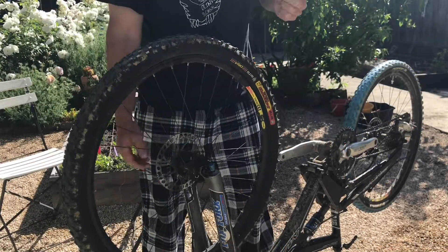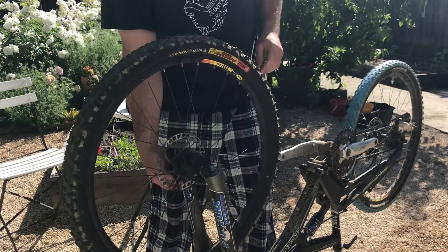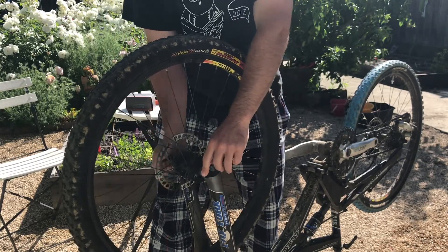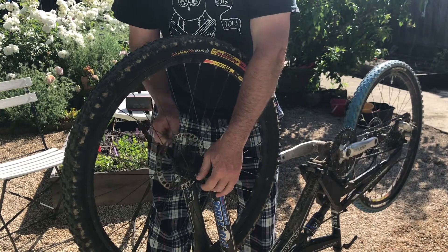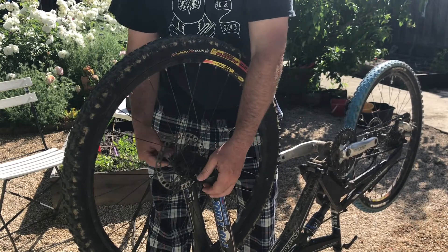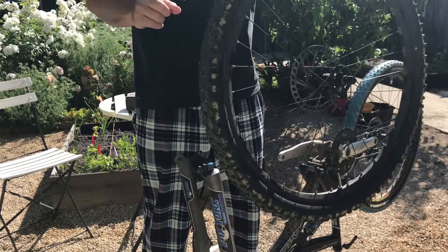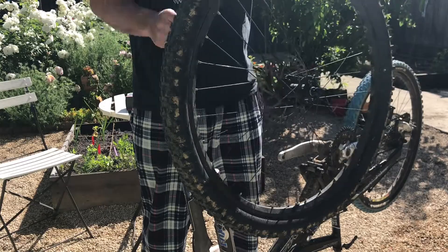The first thing we're going to do is take off the bike tire that we are going to replace — the one that is flat. So I'm going to open the quick release and turn it, and I've removed the front tire. This is the tire I'm going to be changing today.